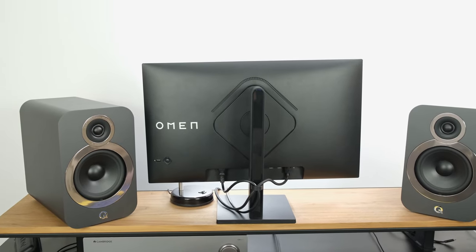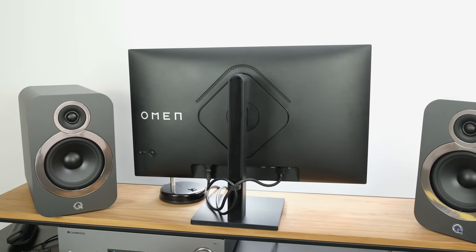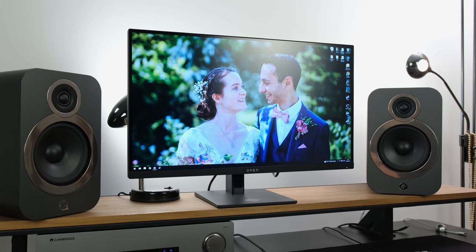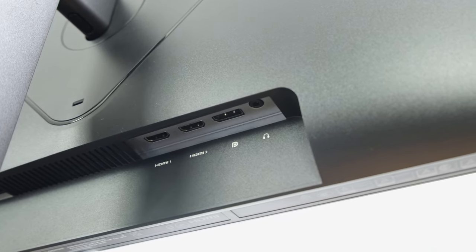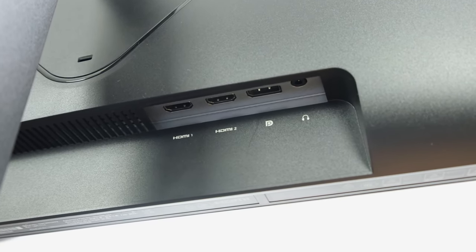To conclude, let's talk about connectivity: there's a singular 3.5mm jack output, allowing you to plug headphones directly into the monitor — handy given the monitor has no built-in speakers. There is also a singular DisplayPort 1.4 input, allowing the maximum refresh rate and resolution.